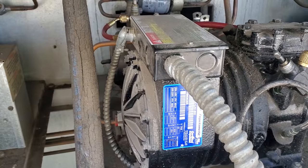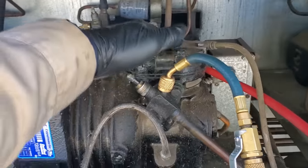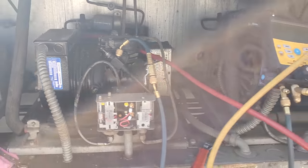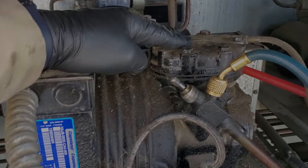Once it cools down the boxes, that suction pressure should drop. I'm still going to talk to them about this compressor and tell them we might have a valve plate going out possibly. We're going to wrap it up — that's pretty much it on this one. We'll submit a quote to the customer to change that valve plate. I'm going to talk to them first to see if they want to try.